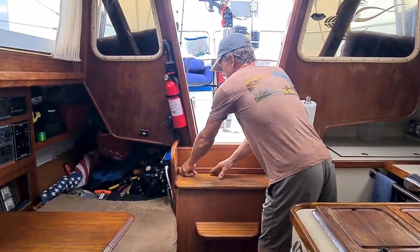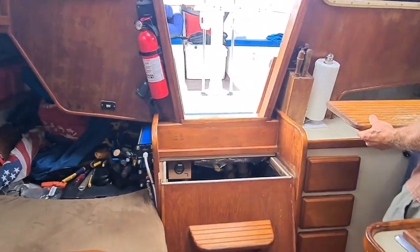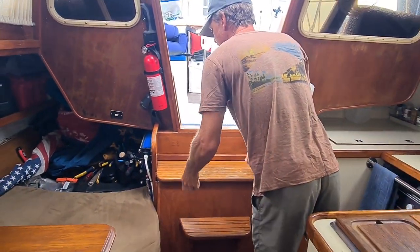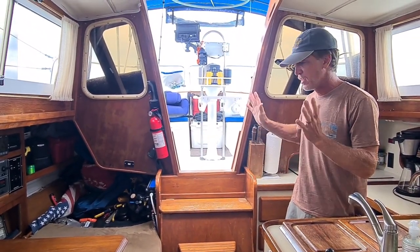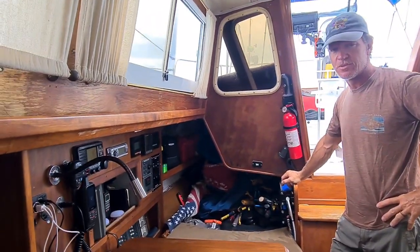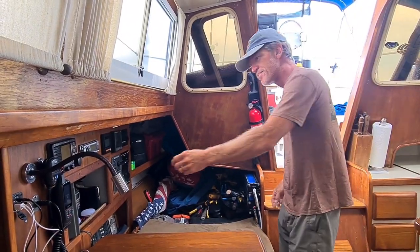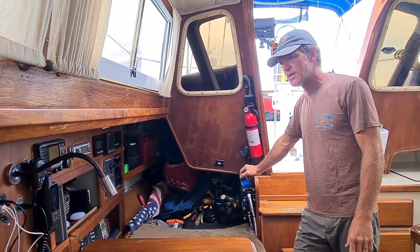Under here we have the 4kW universal genset. We currently have 469 hours on it — super reliable. We just replaced the alternator on it — the only problems I've had were an oil pressure sensor leak and the alternator going out. Both have been replaced. The pilot berth we use more for tool storage — all extra boat parts, boat-related items, winch handles, extra line — all of that will stay with the boat, along with a lot of engine-specific tools.